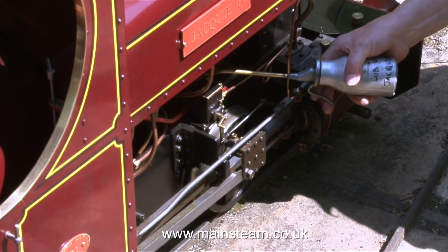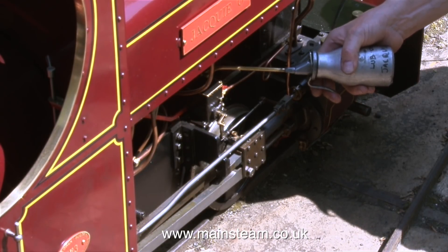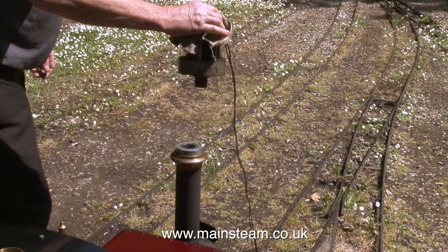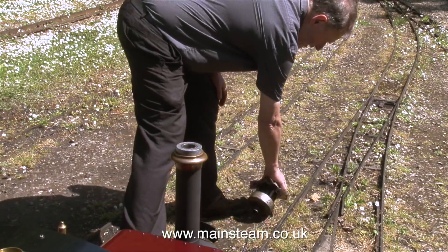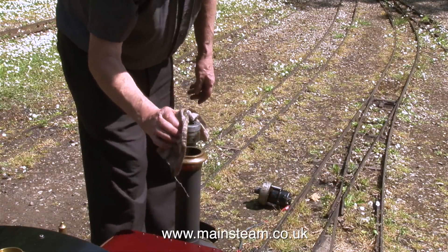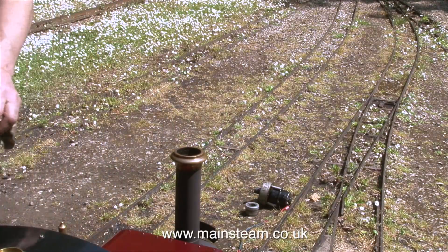While waiting for the water to boil it's a great time to oil up the engine — this is actually the very last bit of the oiling procedure. Now we've got steam we don't need that, but I will let cold air run through it a couple of minutes just to cool it off. And the adapter. Then turn on the engine's own blower.